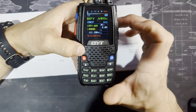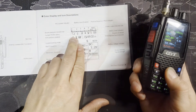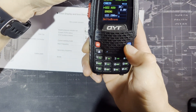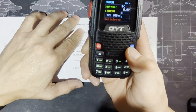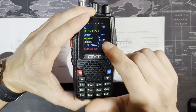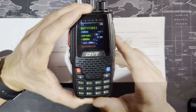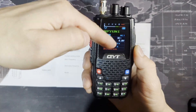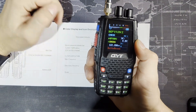I leave the secondary frequency down at channel C where I can just type in any frequency and instantly listen and transmit on it. The screen is very easy to see — up top in big letters is what you're currently listening to so you can visually confirm what frequency you're on. There's also a voltage indicator showing 8 volts for a fully charged battery, plus a battery icon indicator.